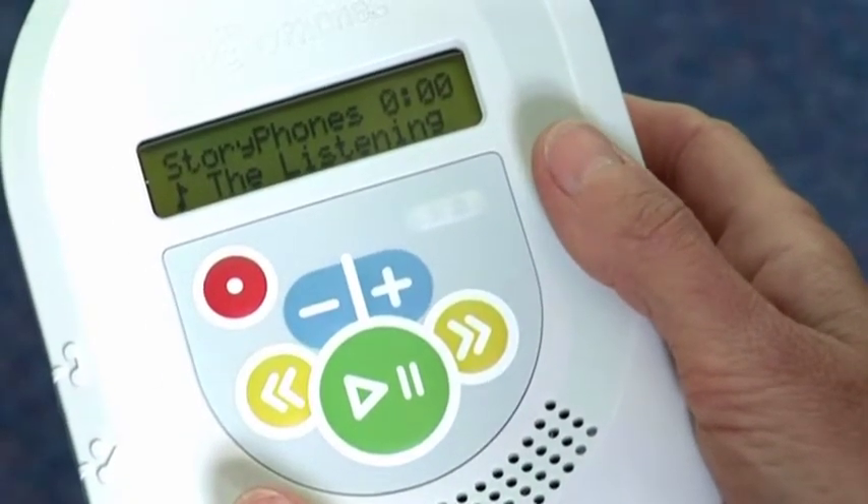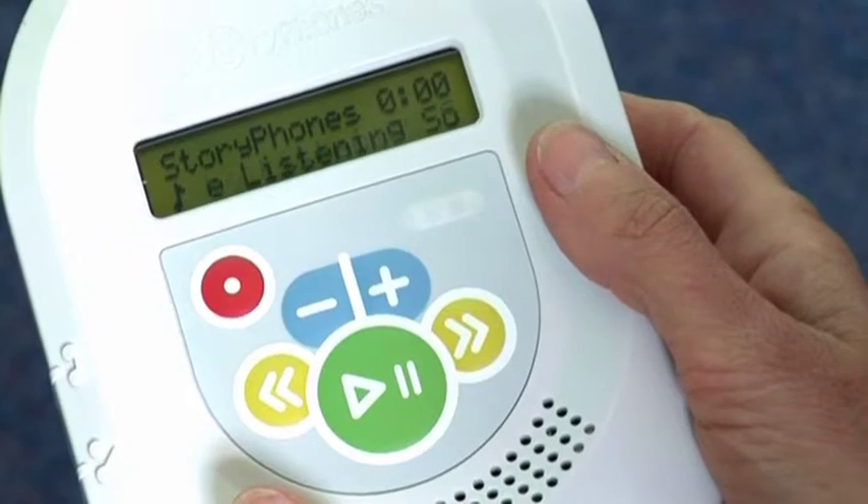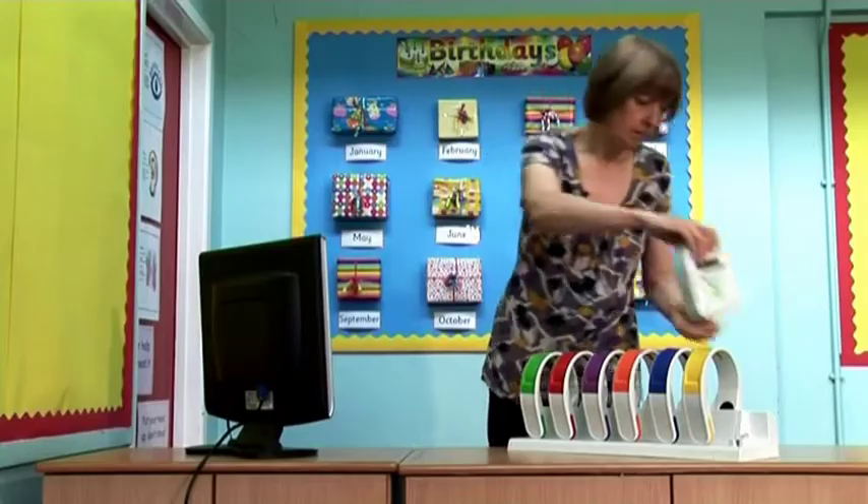You may find that you need to have an audio file on the remote for it to be able to record. To add the recording to your story phone's bookshelf library,